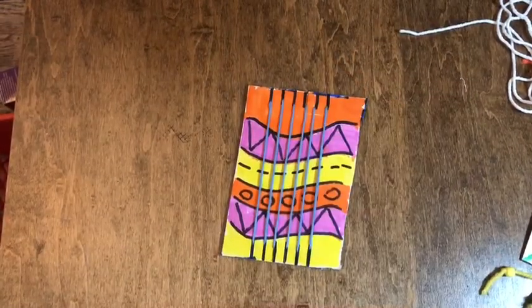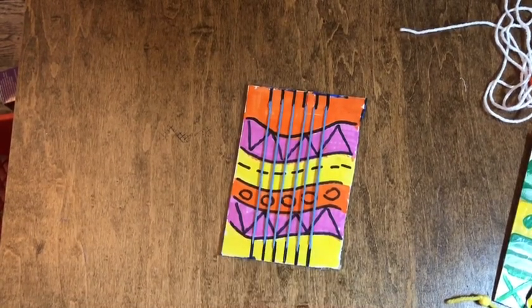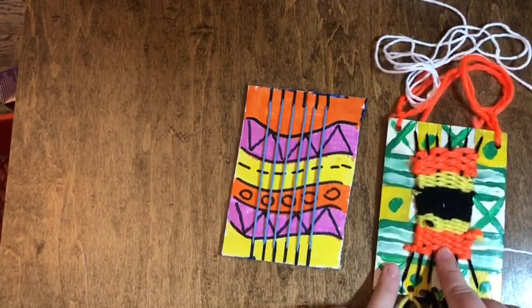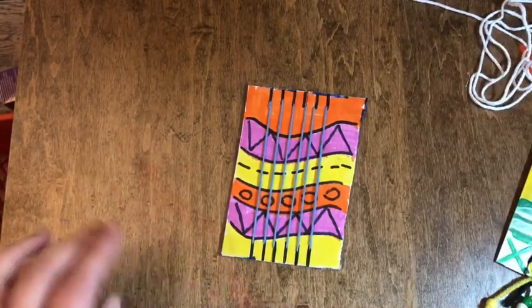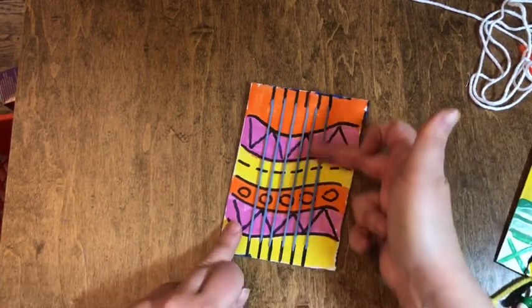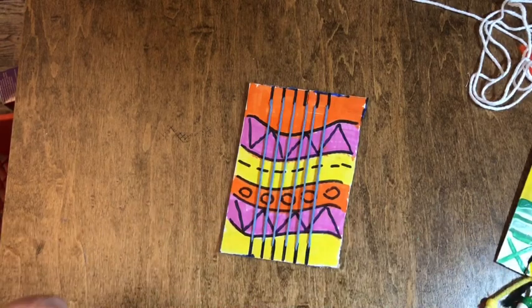Now that we have the warp strings on, we have to add the weft strings. The weft strings are the strings that go side to side horizontally. On my sample I used three different colors for my weft: orange, yellow, black. If you got a kit from school, there's a bunch of different colors in it. If you're doing this at home, you can use the same color as your warp strings and make it all one color — doesn't really matter.